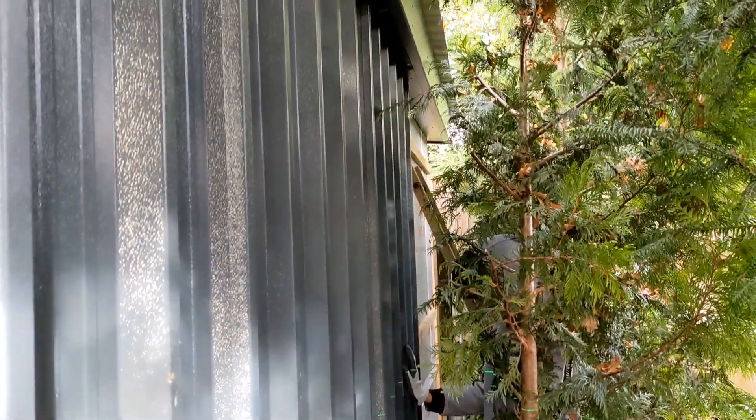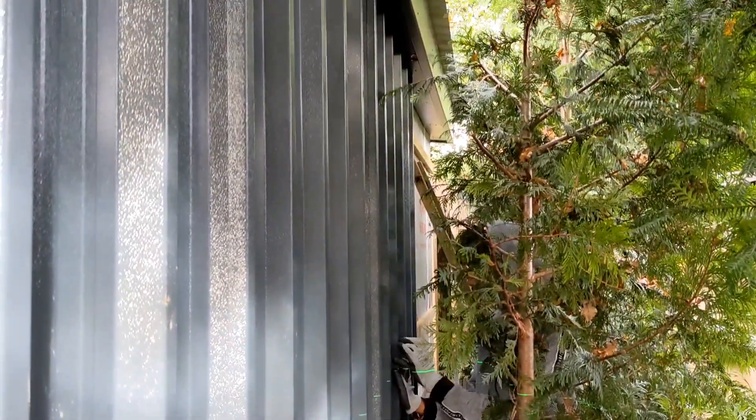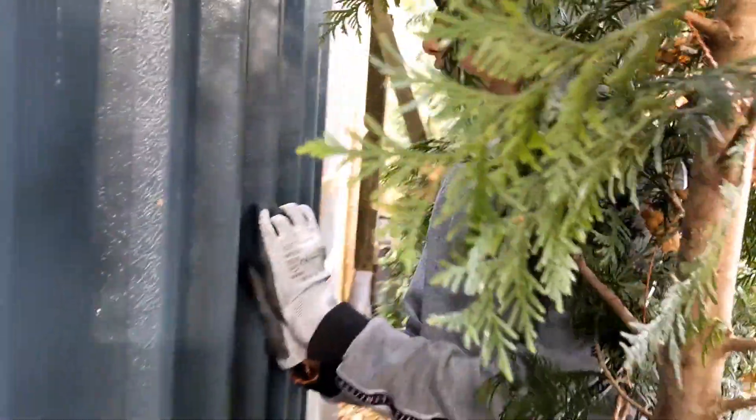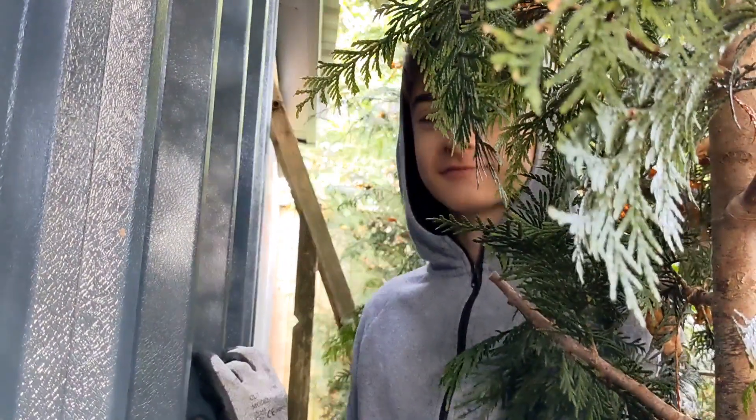So we're going to carry on with this now and hopefully get the whole back finished today. And it will just be the gutter on the back. And that's it. I haven't come round the back of this garden room for a long time, unless I find Dylan hiding. Okay, bye. See you on the next video.